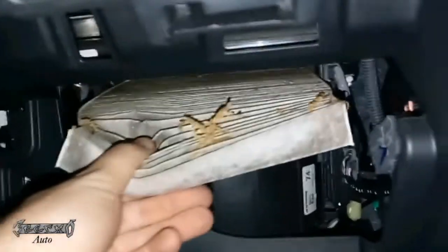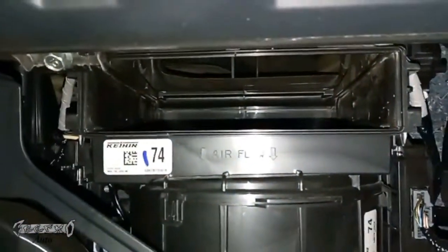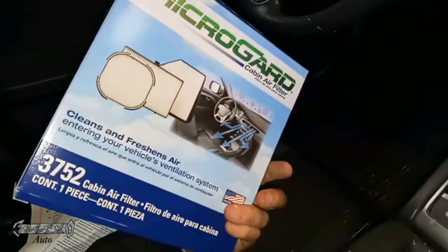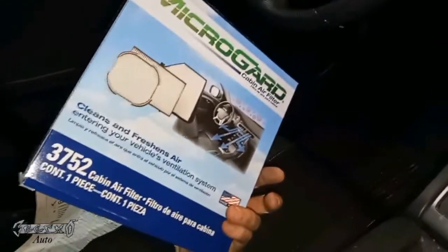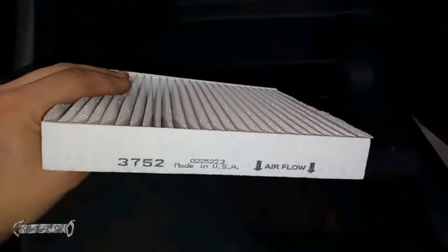Any leaves or debris — try not to let them drop into that blower motor area. If you get leaves in there it'll make a loud noise when the blower is on high. You can get your fingers in there and pull anything out. Make sure the car is off and the key is away from the vehicle.